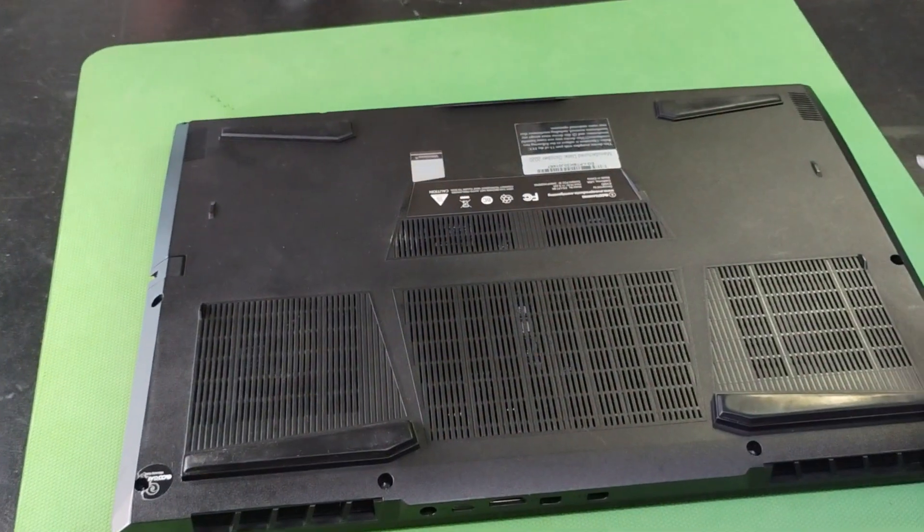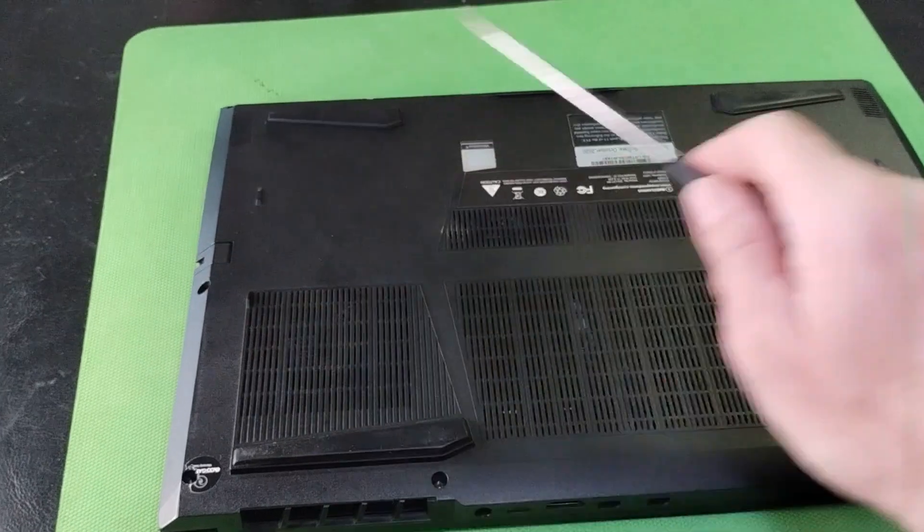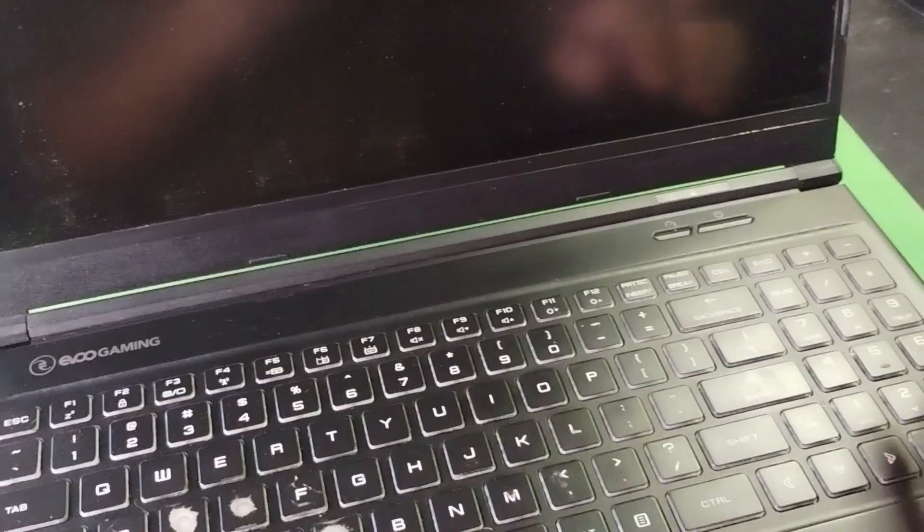Now we're going to put the shell back on. I always recommend doing it diagonally across — sort of like you do a tire with the lug nuts — just to have an even distribution of force so that shell clicks down nicely.